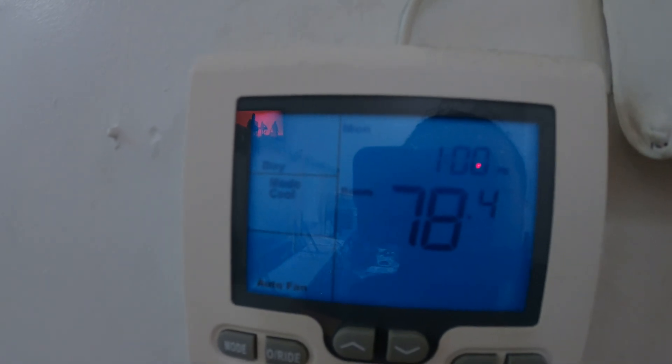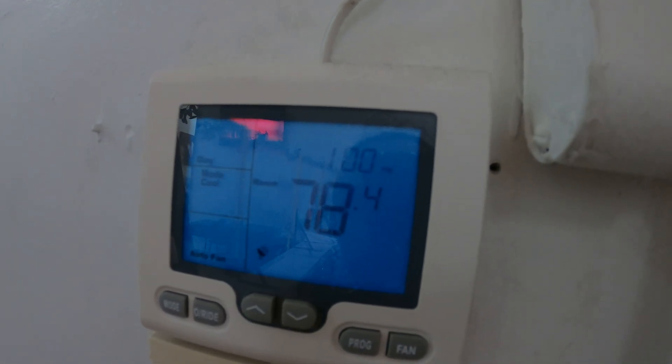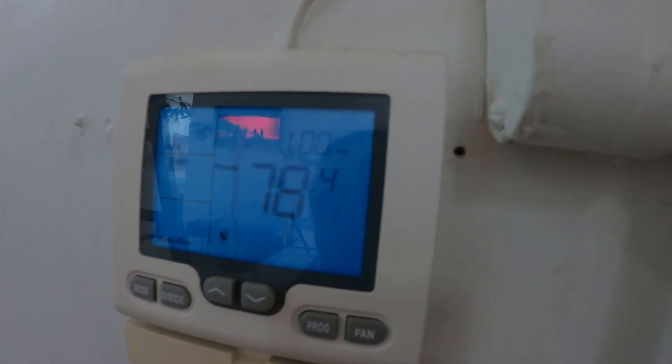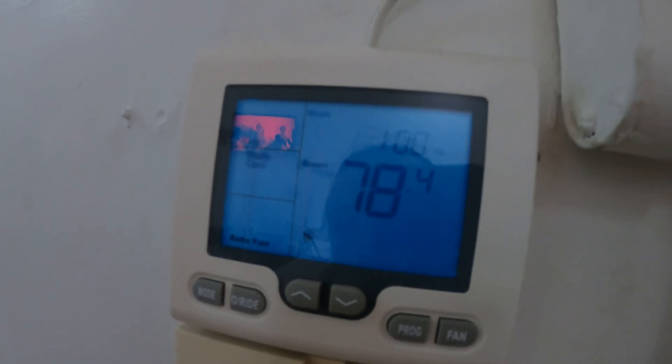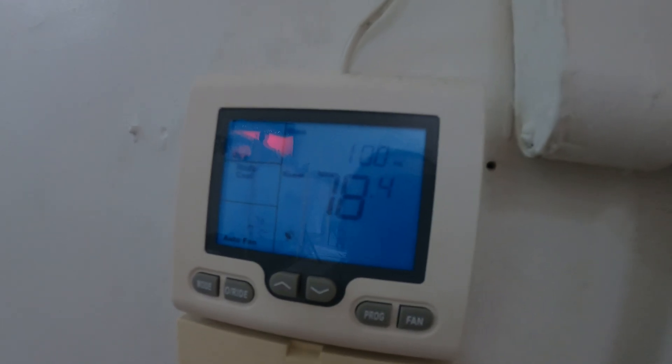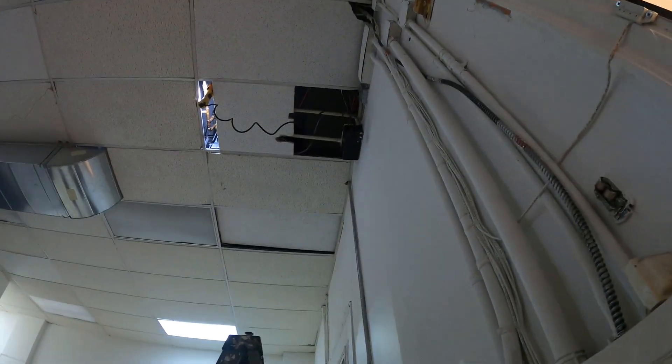The thermostat is going to reset. Room's at 78, we set it to 70. Fan is on auto, mode is on cool.